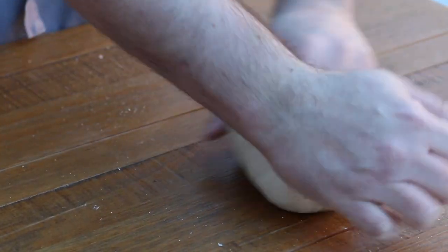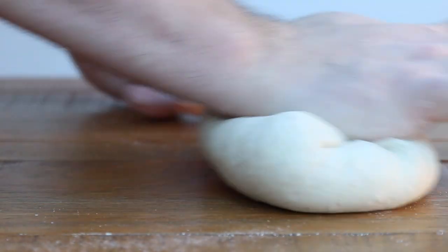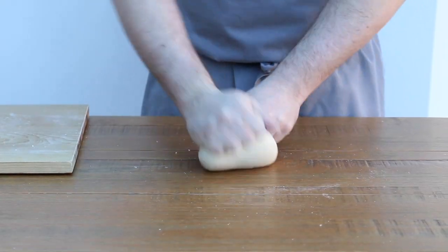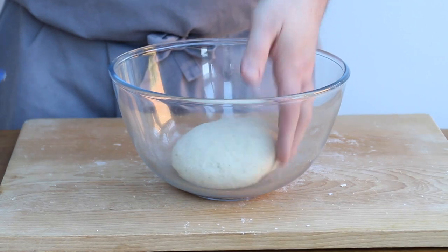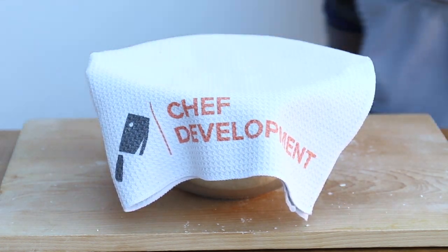When it comes to kneading, you can use any technique you like. I like to push the dough away with the palm of my hand, fold it back on itself, then rotate the dough and repeat this process over and over again. You'll no doubt find a technique that works for you, but as long as you're working the dough and developing that gluten, that's all that really matters. Once the dough is smooth and springy, place it into a bowl, cover and leave to prove at room temperature for about an hour or until doubled in size.